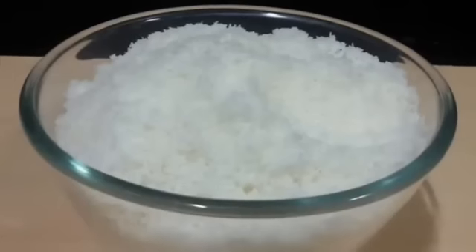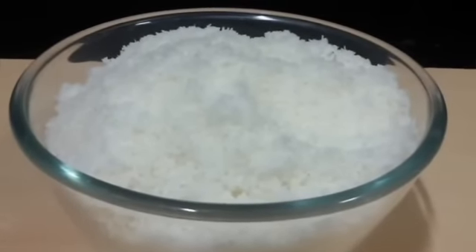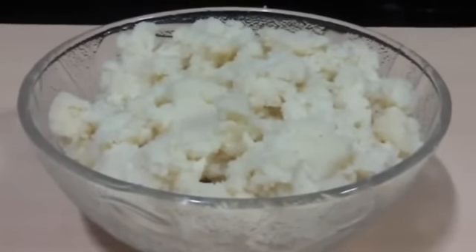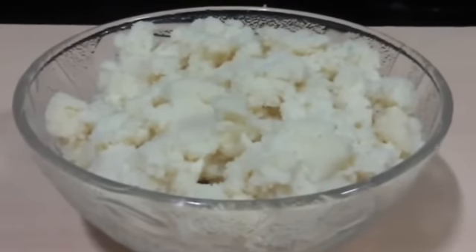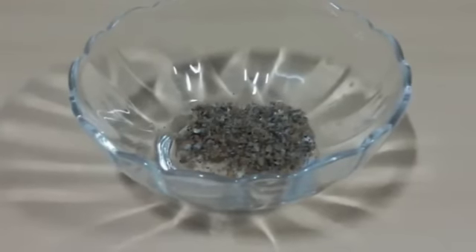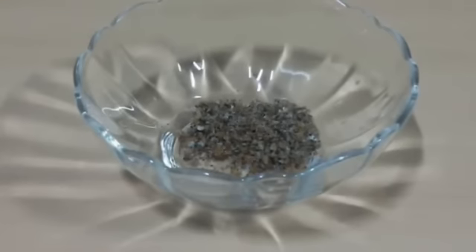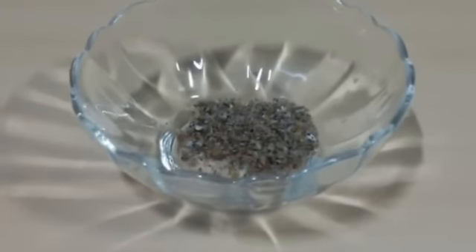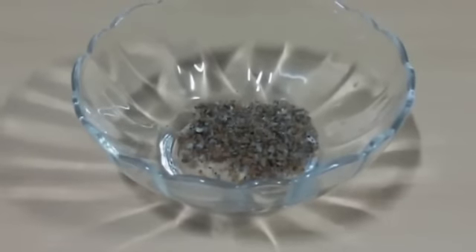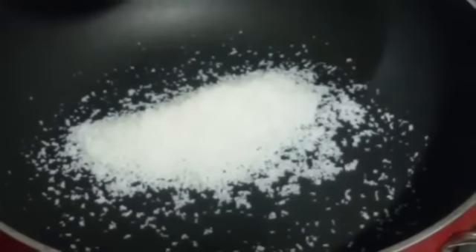Let's go through the ingredients. For this we require 250 grams of desiccated coconut, 250 grams of Mawa or Khoya. This is plain Mawa without sugar. 150 grams of sugar, and lastly cardamom powder. It's very easy — we just peel the cardamom, crush the seeds and you get fresh cardamom powder. It gives a very nice flavor and aroma to your coconut barfi. So let's start preparing.